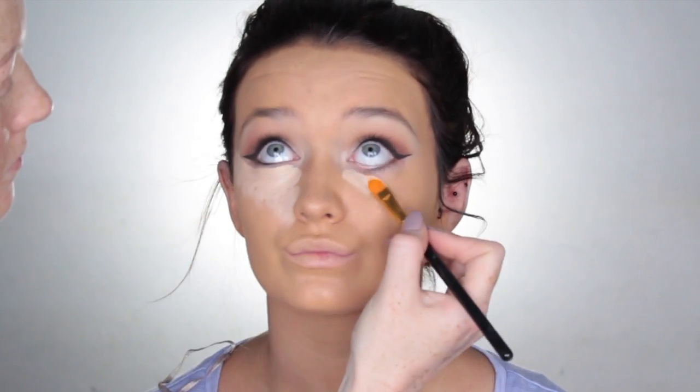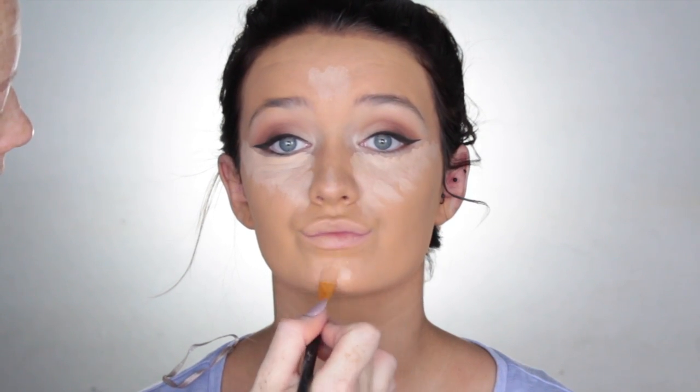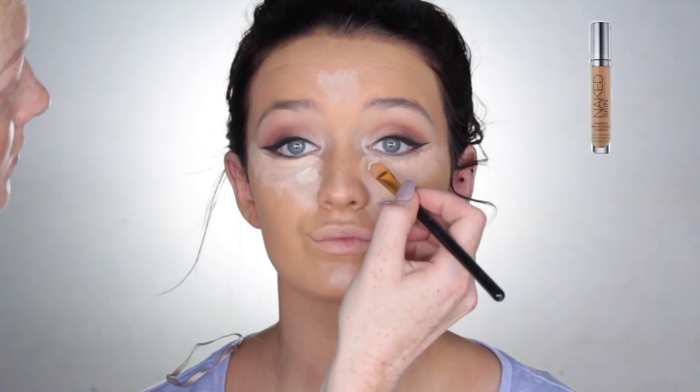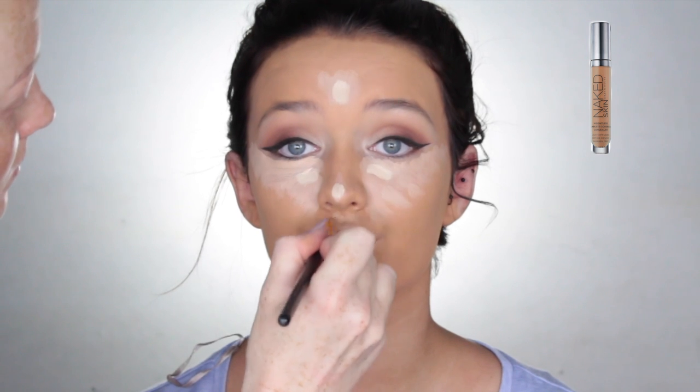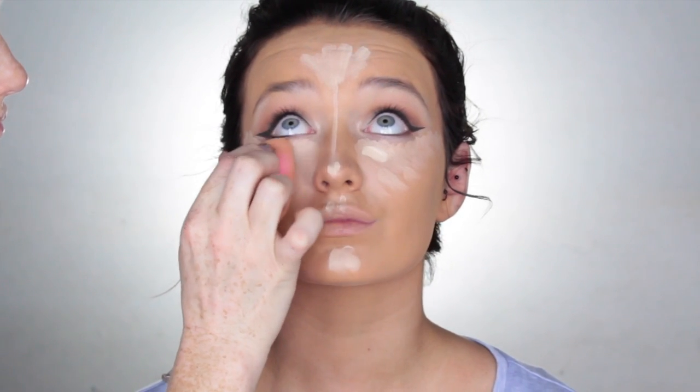To conceal underneath the eyes and the center of the face, I went in first with NARS Creamy Concealer in the shade Vanilla and just placed that underneath the eye area and also down the center of the face. Then I actually went in with another concealer — the Urban Decay Naked Skin Concealer in the shade Fair — and placed that closest to the corners of the eyes and also down the center of the face. I love the extra brightening effect that it gives. After that, I just go in with my damp beauty blender and blend all that out.